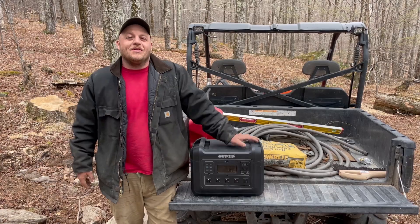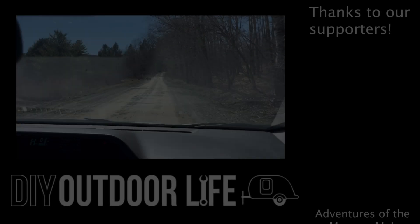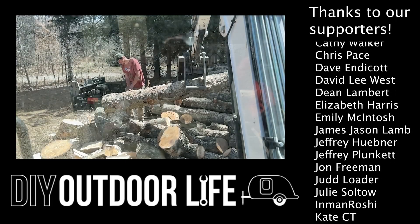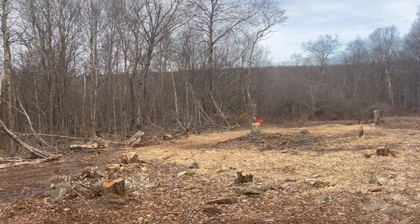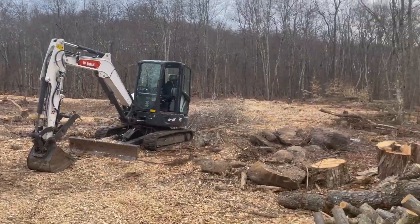I hope you guys are enjoying your spring. Like and subscribe — all that good stuff. I will see you soon. Bye.